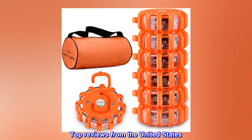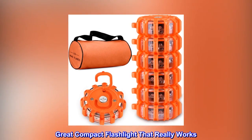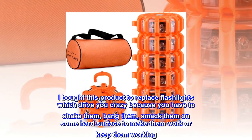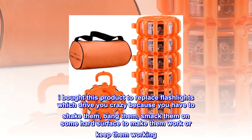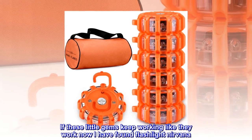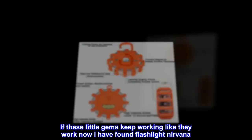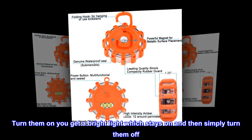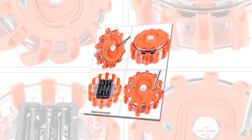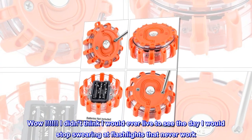Top reviews from the United States. Great compact flashlight that really works. I bought this product to replace flashlights which drive you crazy because you have to shake them, bang them, smack them on some hard surface to make them work or keep them working. If these little gems keep working like they work now, I have found flashlight nirvana. Turn them on, you get a bright light which stays on, and then simply turn them off. Wow! I didn't think I would ever live to see the day I would stop swearing at flashlights that never work.